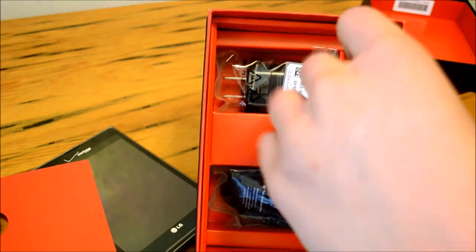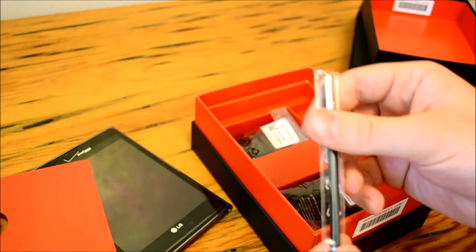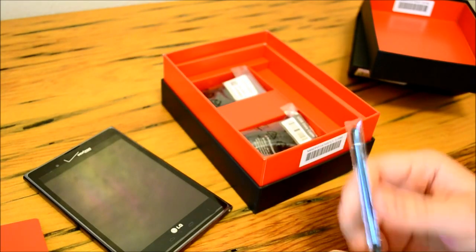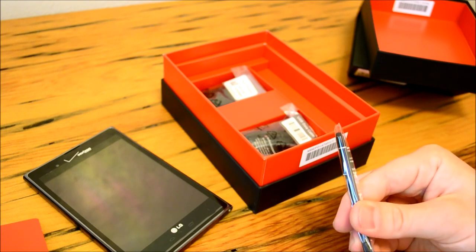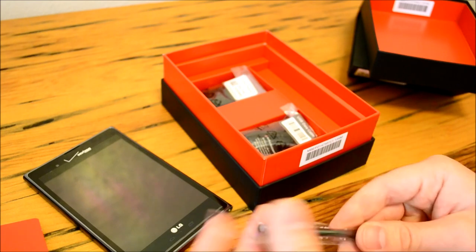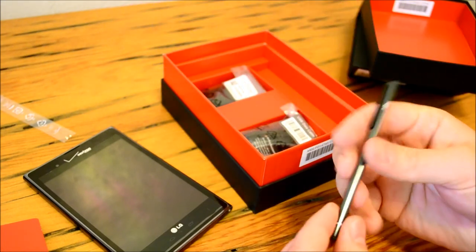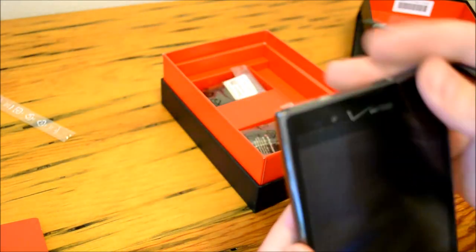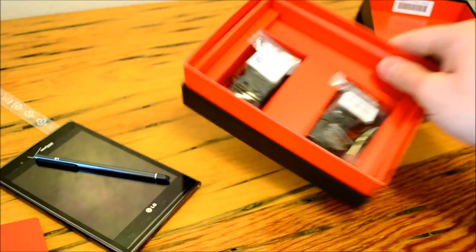Here's where we find our stylus. Now this stylus is a little less intuitive than the S Pen with the Galaxy Note 2. In fact, we don't even have a place on the phone to keep the stylus. You can buy other styluses at any cell phone store to use with this device — there's nothing particularly special about this stylus compared to aftermarket options. But we do have some cool intuitive features that I will get into.